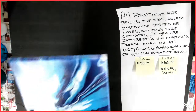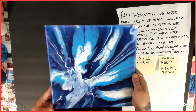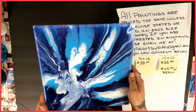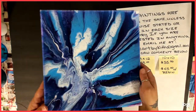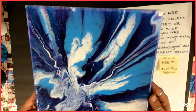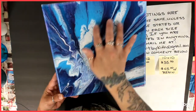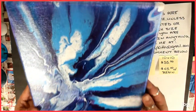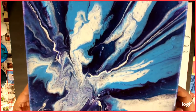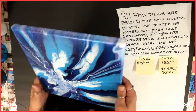Number eight was my attempt at a bottle bottom pour, and there is a video for this. I always watch my videos before I post them, and as I'm watching it I'm yelling at myself to stop, and I didn't. Now I know. But this is what became of that bottle bottom pour. I will try it again at some point. It came out really cool — it's almost like a bird here, and then there's like the sky. It's very cool though. That was number eight.